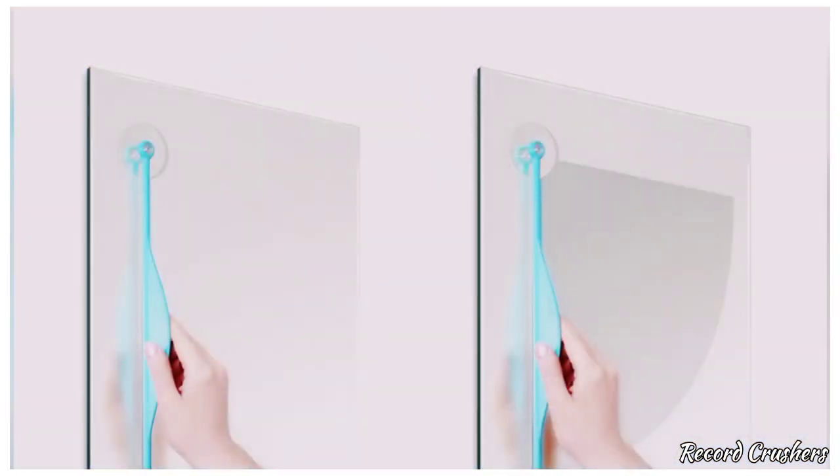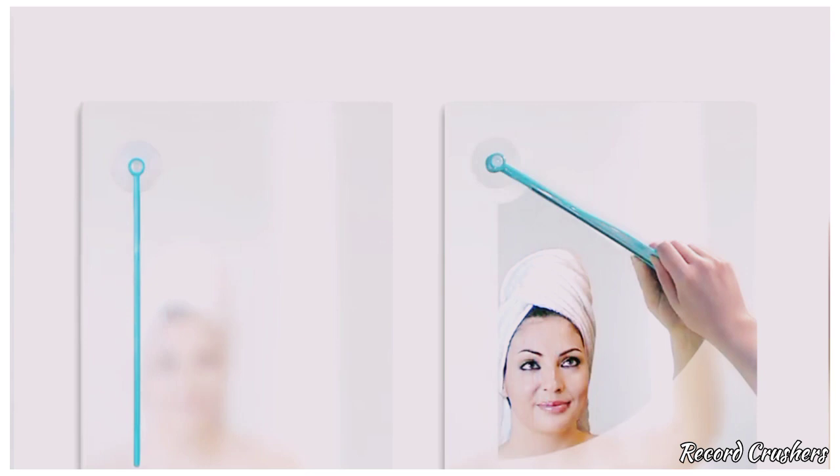Foggy mirrors are the worst — it happens to all of us. We get out of the shower and can't see what we're doing in the mirror. Have no fear, the mirror wiper is here. With this handy dandy suction cup, it's easy as one, two, three. No more using your pretty hands.